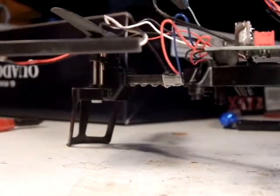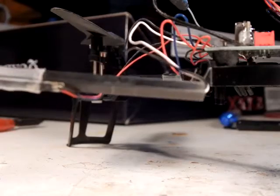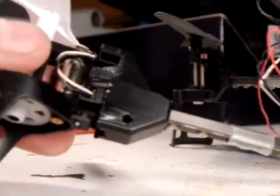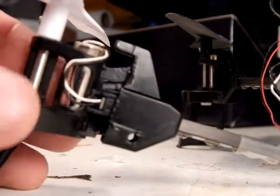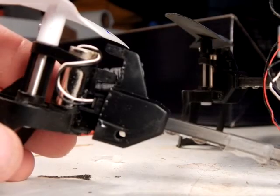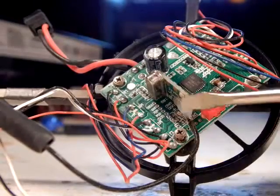Make sure you pick the right color wire for the right color motor, because my crash kit had two motors — one with a white and black and one with a red and black. So in this case I'm switching out a white and black.